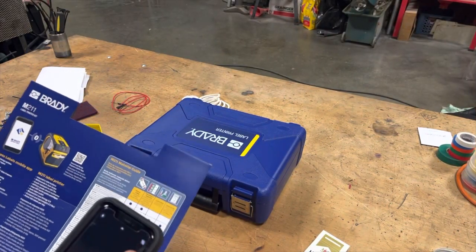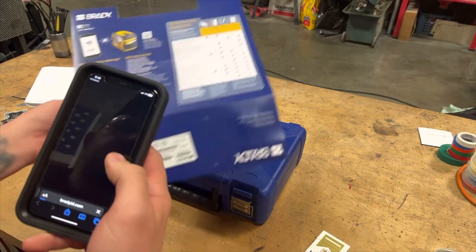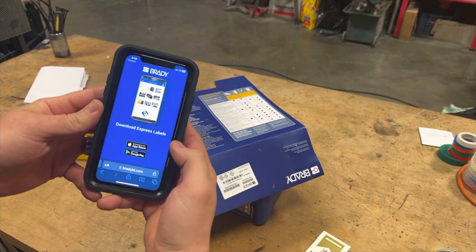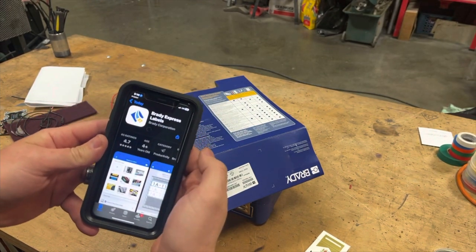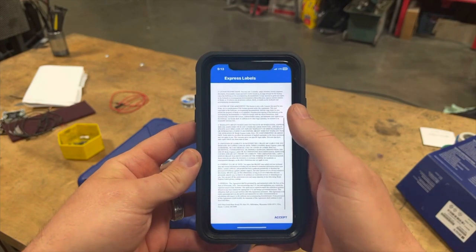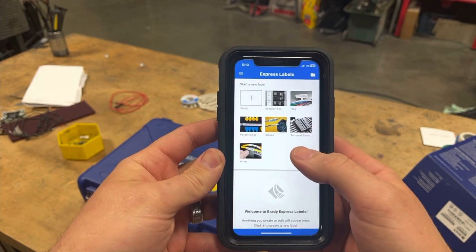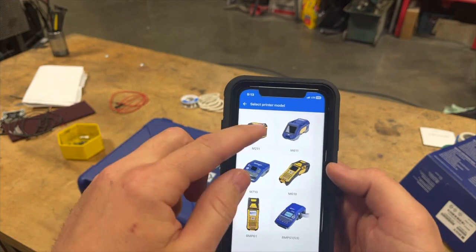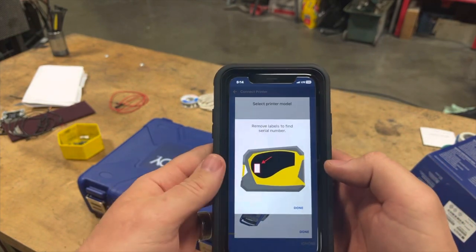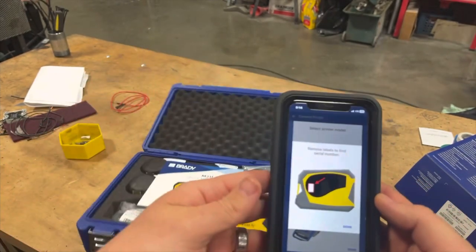Let's go ahead and see about installing this app. It is nice that they give you this QR code on the box. Go ahead and get that app. Now that we got the app, let's open it and see what it's all about. Of course you got to accept the terms and conditions like everything else in your life. Once we're in here, go ahead and pick the unit you got — M211. It just walks you through this. Remove the label to find the serial number.